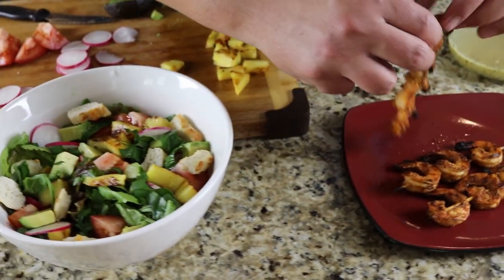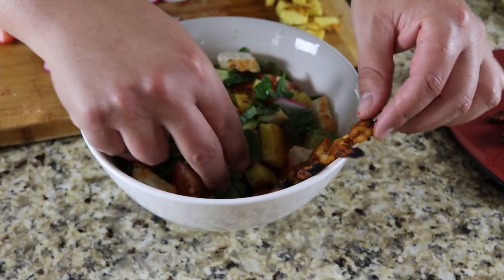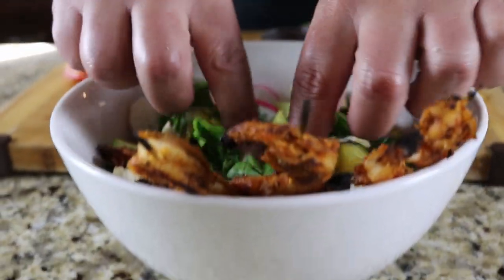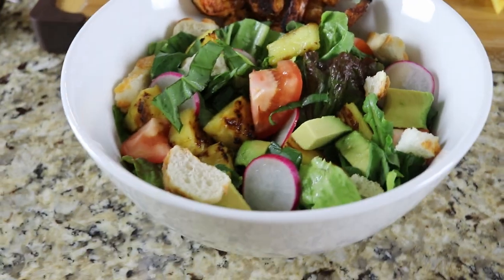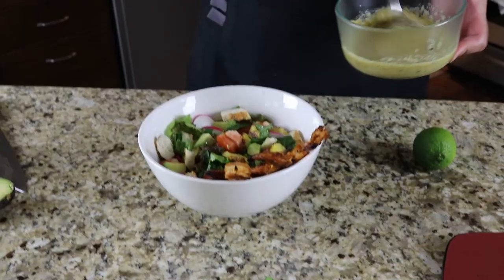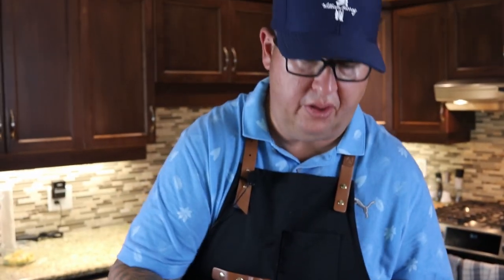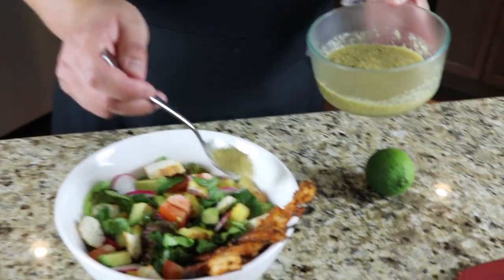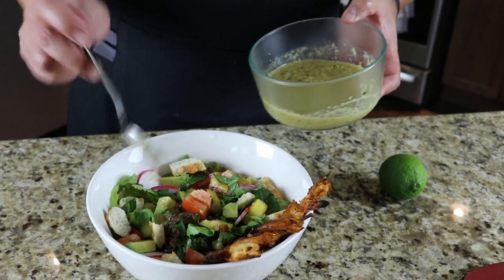The next thing is to set up our shrimp in a cool way. This dressing had a little bit of time to cool in the fridge. I called it a vinaigrette earlier — it's really not; it's more of a chunkier dressing because I added that pineapple. We're going to lay that in there.